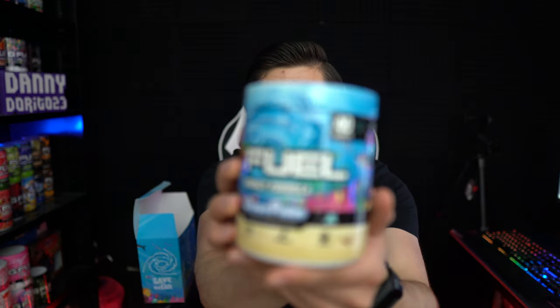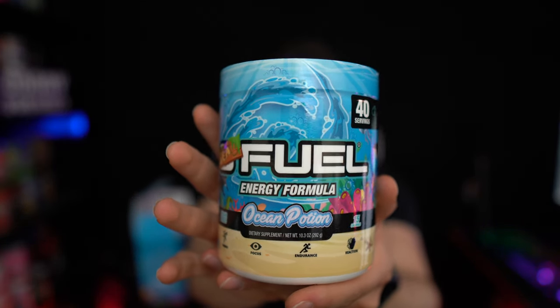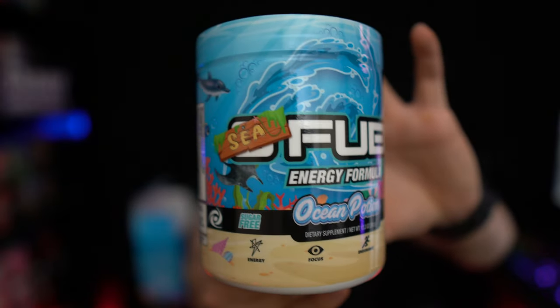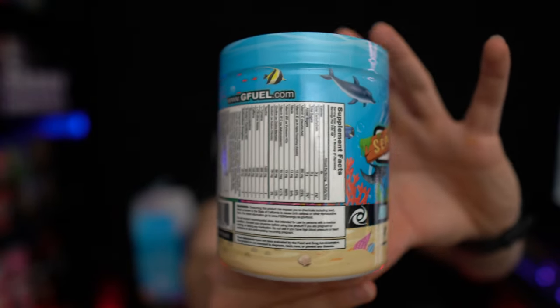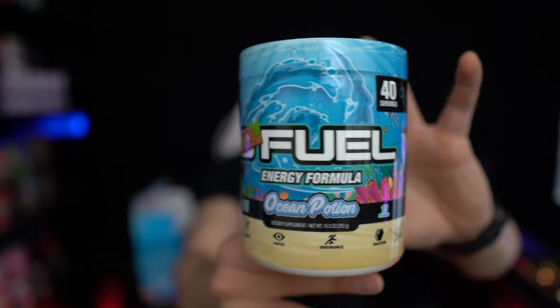That sticker is awesome — I got to save that one. And of course last but not least, we've got the Ocean Potion G Fuel tub itself. Here is a full look at that — we've got that same ocean theme going on as the collector's box, and of course 15 calories, zero sugar, and 150 milligrams of caffeine per scoop.